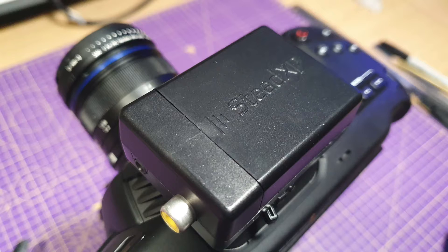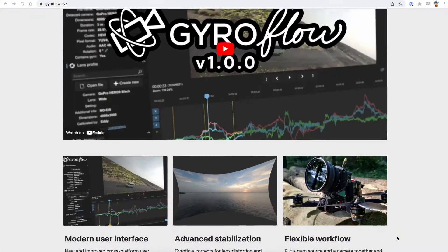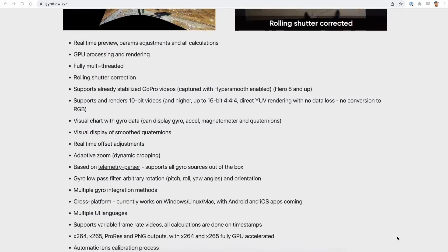For image stabilization in post, I was originally using the Stead XP gyro unit that bolts onto the top of here with their own software. I'm now using an Insta360 GO 2, which we mount on the bottom of the plate and use the gyro output from that as the source for GyroFlow.